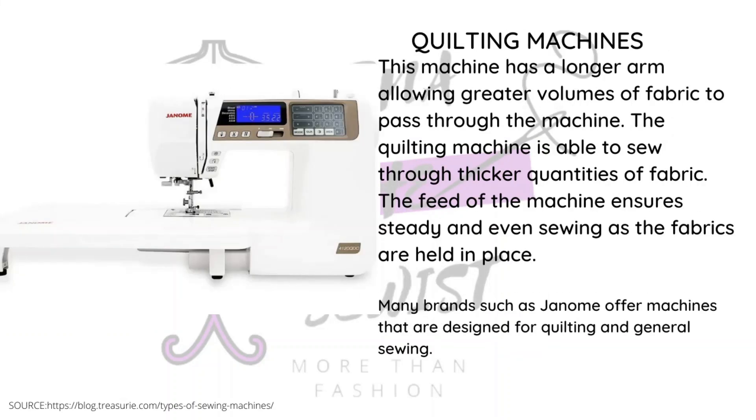There is the quilting machine. The difference between this and other machines is that it can sew through thicker quantities of fabric, and it has a longer arm so you have more space to work. Generally you can modify other machines to have longer arms if needed, so you don't have to buy a specific quilting machine — but if you do a lot of quilting, it makes more sense to get one.